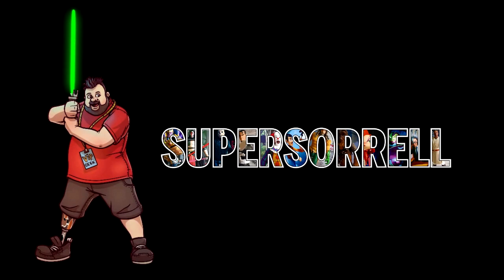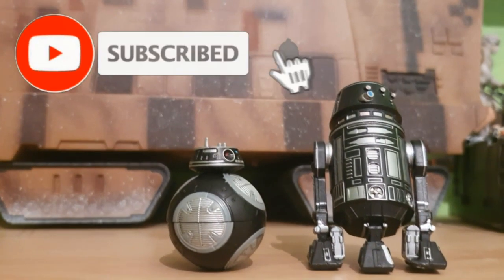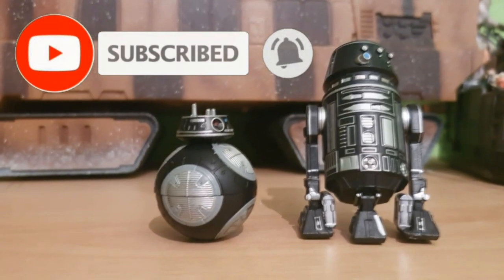Where did the beard go? Hey guys, it's me, it's SuperZero. Thank you very much for tuning in. Yes, the beard has gone. I don't like the way I look right now, I'm not gonna lie. I don't like not having a beard. I slipped with the razor — I tried to make it a bit shorter and we ended up like this. So moving on.